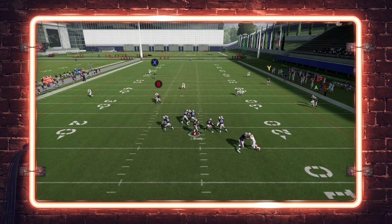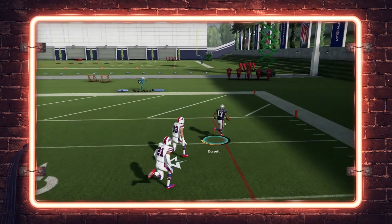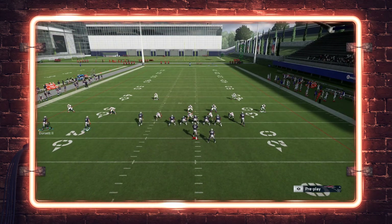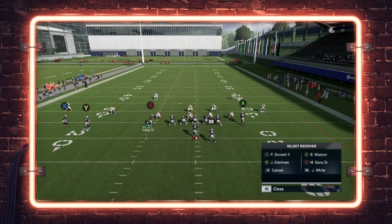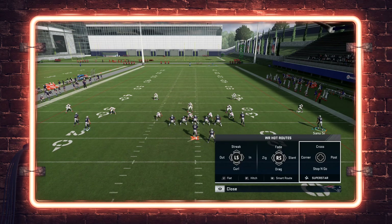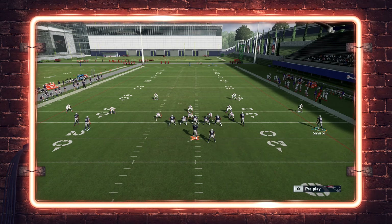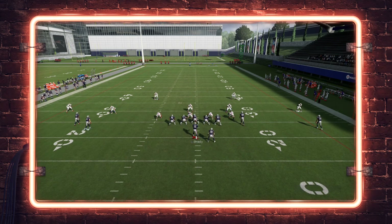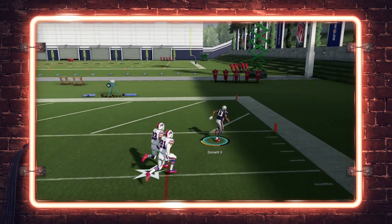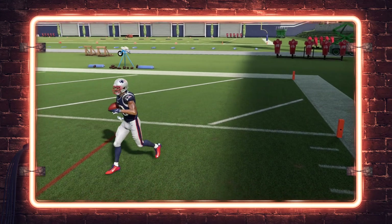Dorsett is going to bomb over the top here provided we get enough time. Look how open the middle of the field is between the Cover 2 safeties — very simple throw for the one-play Cover 2 bomb. Now if they put a middle linebacker in a deep zone, that's where having a receiver with the Matchup Nightmare ability is going to get you aggressive catches in the middle. Using a corner route from the Hot Route Master to Edelman will also pull Micah Hyde away from Dorsett — you see how the corner route pulls that safety further outside, making this bomb even more viable by a couple extra yards.